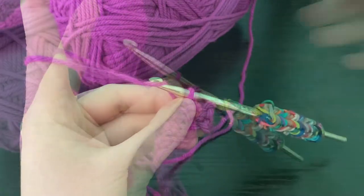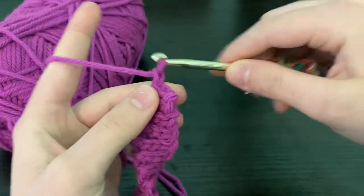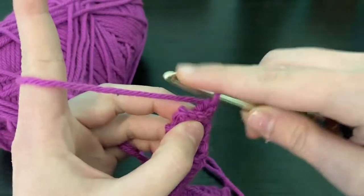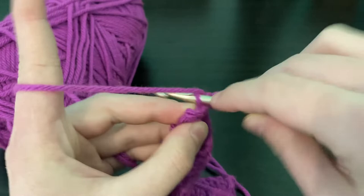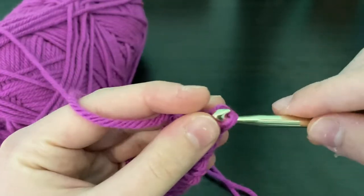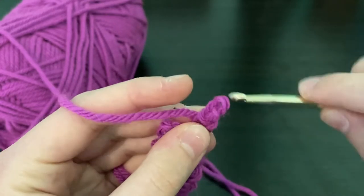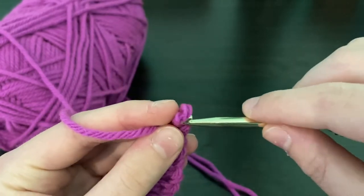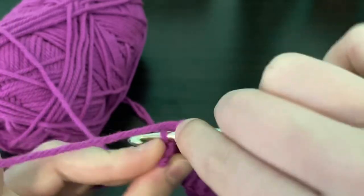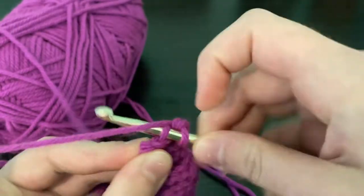I am on my last row, row 40, and I'm just going to finish up my back loop slip stitches. I hope these weren't too frustrating — I know it can be pretty tricky to try these slip stitches for the first time. The trick is just keeping it nice and loose.